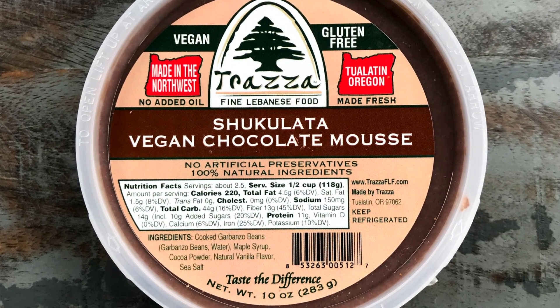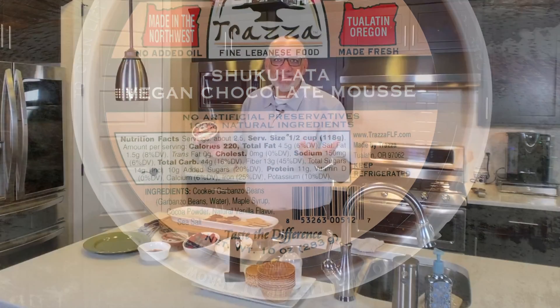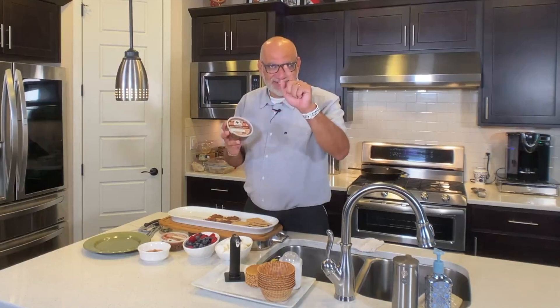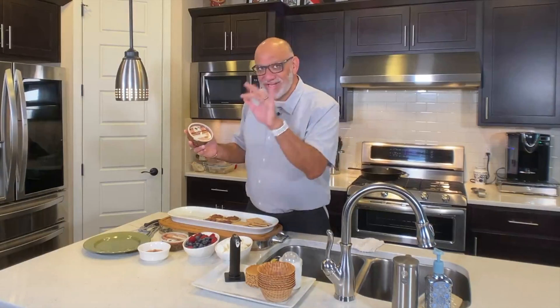Chocolata is a vegan chocolate mousse, of course made by Trazza. And guess what the first ingredient is? Don't freak out — it's still garbanzo. Check it out.